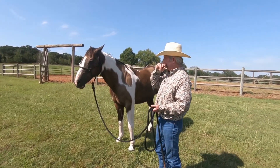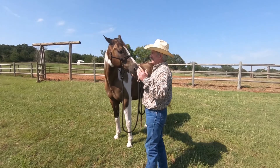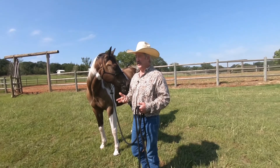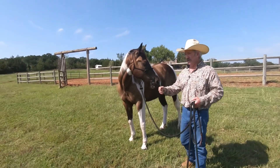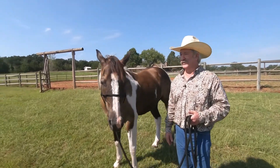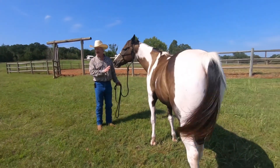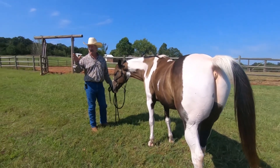When somebody brings me a horse they're having all kinds of problems with — biting, kicking — I'll put them in the round pen and just let them do what they want to do. And I'm like, 'Man, this is cool,' instead of going 'God, this is a mean horse.' Instead I'm going, 'Hey, this is pretty cool — look at this communication this horse has given me.' And then I start thinking, 'Wow, this horse is going to be awesome when I get done with him.' That's a mindset you need to use.